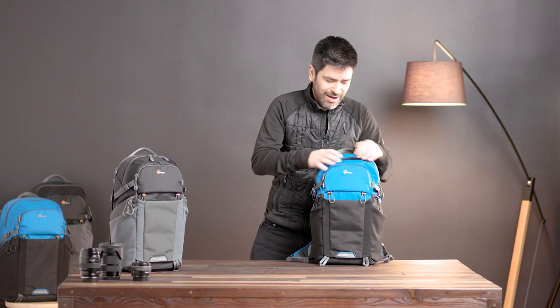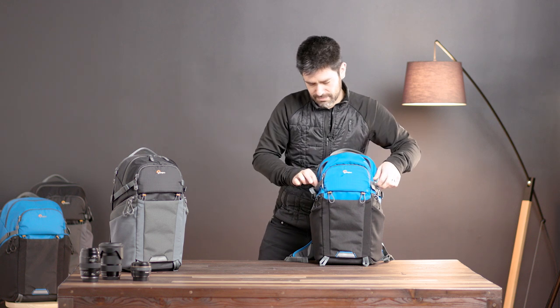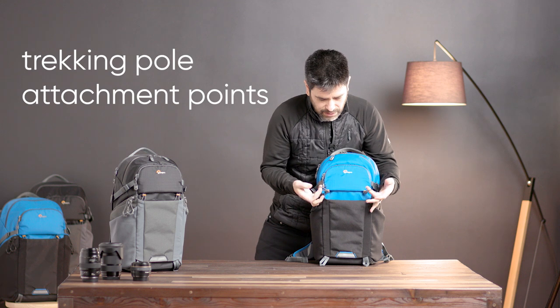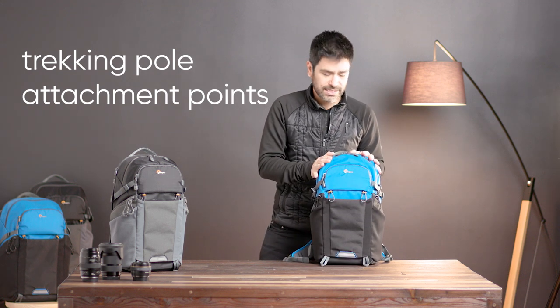If you open up the top pocket, you'll find a front pocket where we have stashed your removable all-weather cover. And of course we've got a trekking pole attachment here on the front, making this extra versatile for hiking and so on.